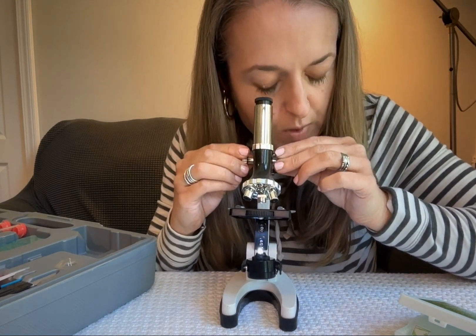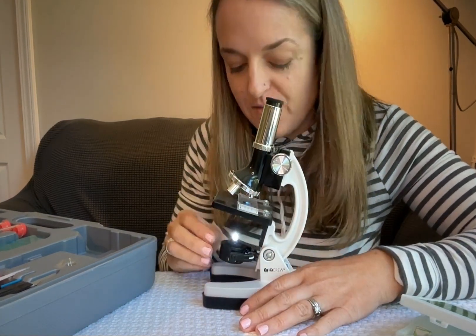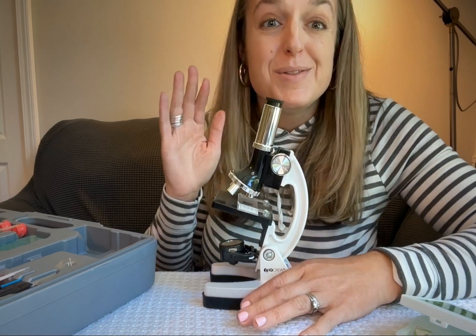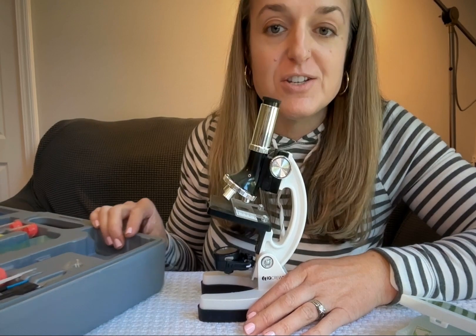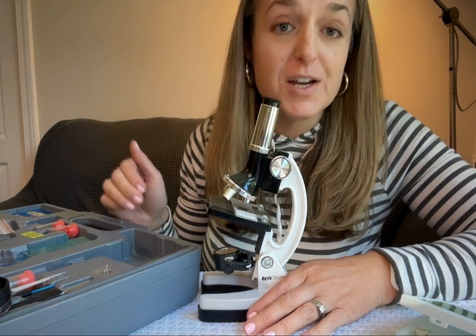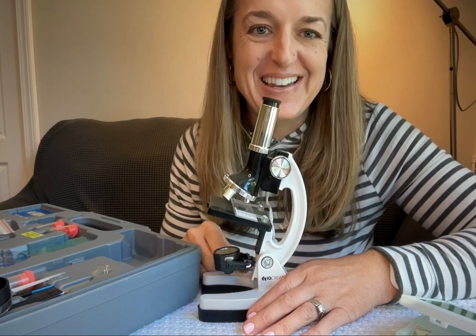This is a great tool, especially for kids who are just starting to discover the world of the microscopic and getting curious about their world. This kit has basically everything that you could dream of for a young explorer, so it's a really great set and I do highly recommend it.